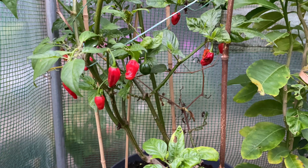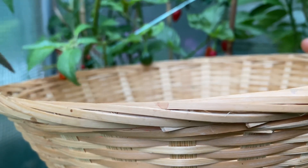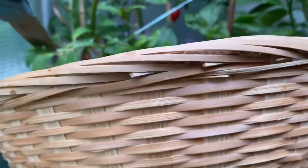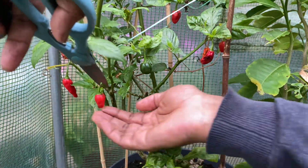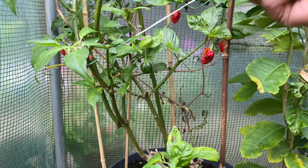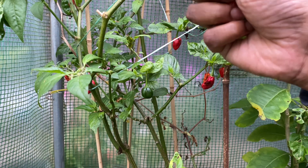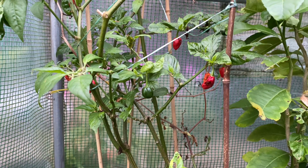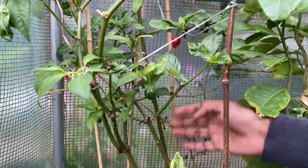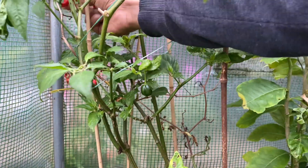Here in the greenhouse goes all the white chilies I'm gonna harvest inshallah. I've got two types of chili trees here. This is the overwintered one from last year — here's one there, another one there.